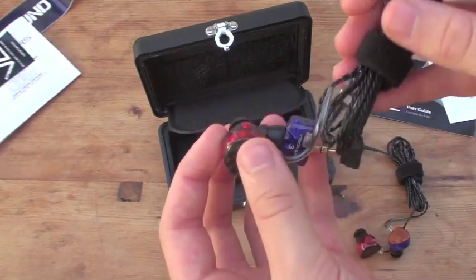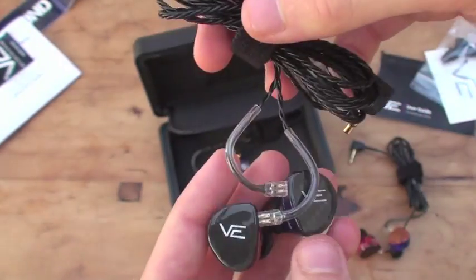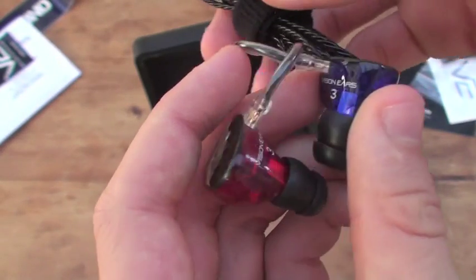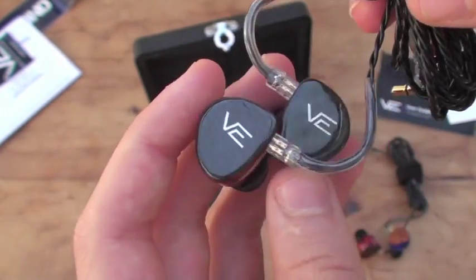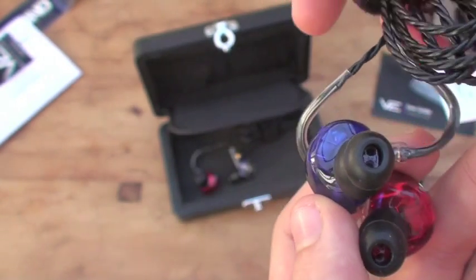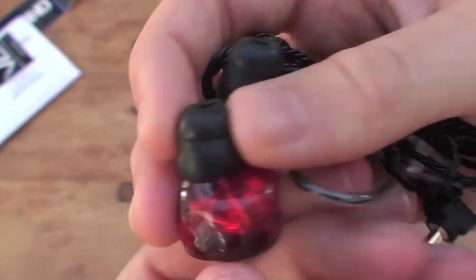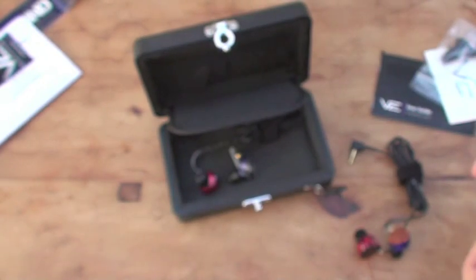Next up, we have the 3-driver — the Stage 3. On here we just have two carbon fibre shells, they look really nice as well, with the Visioneers logo on them. Again, you can see the inside of the translucent shells. That's their 3-driver.